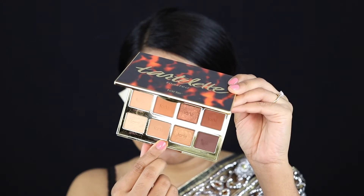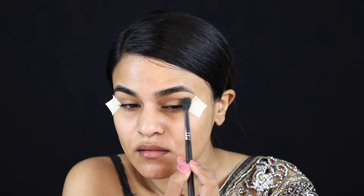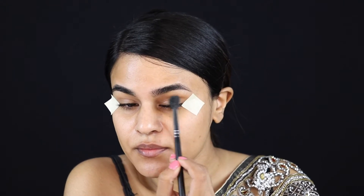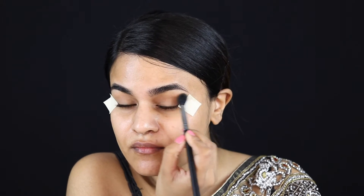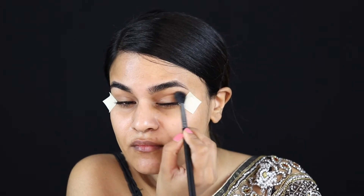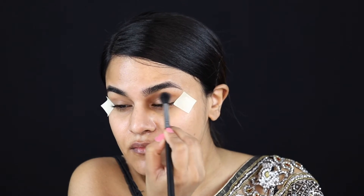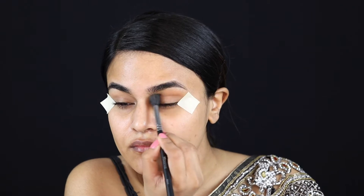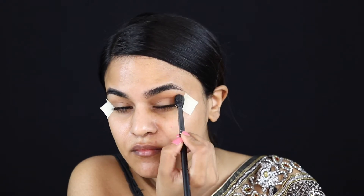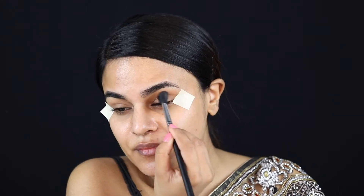I'm grabbing the shade latte from my Tartlet Toasted palette and working that into the crease using my Morphe M532 brush. I don't have a lot of real estate on my eyelids, so I'm dragging this right up close to my brow bone because most of the cat eye wing will be covering my eyelid space and just above my crease as well. I want this color to show through, so I'm not going to be shy with it.